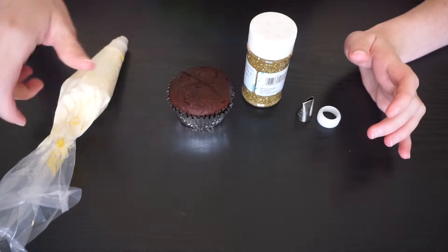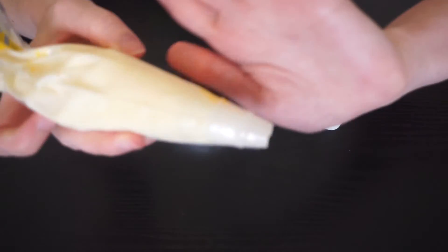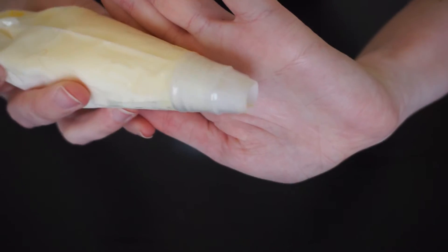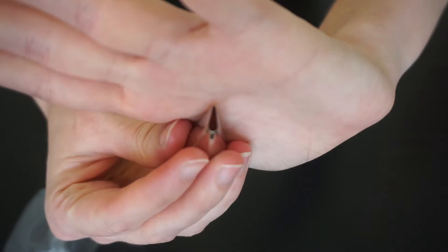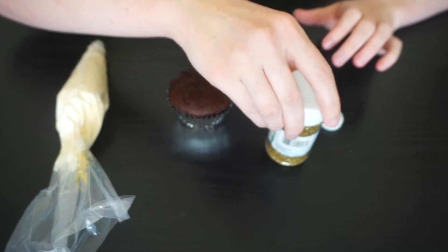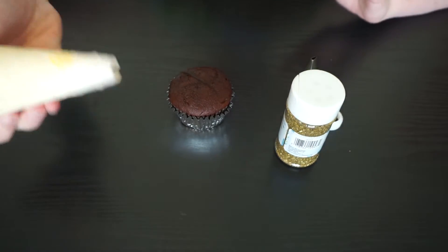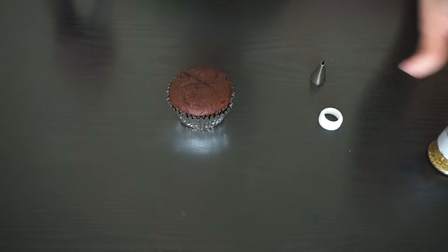You just need your cupcake, some white icing — this just has an open coupler tip on it — this rose 104 tip, and some decorating sugar. I went with gold but you can do whatever color you want, just like with the icing.